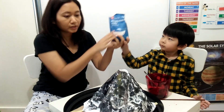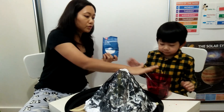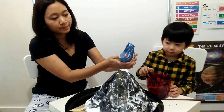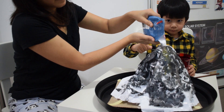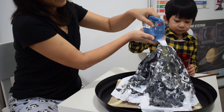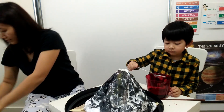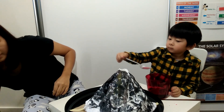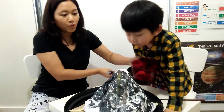And then this is the baking soda. Can we put baking soda? No, no. We don't need to put it here. Okay, let's pour it.